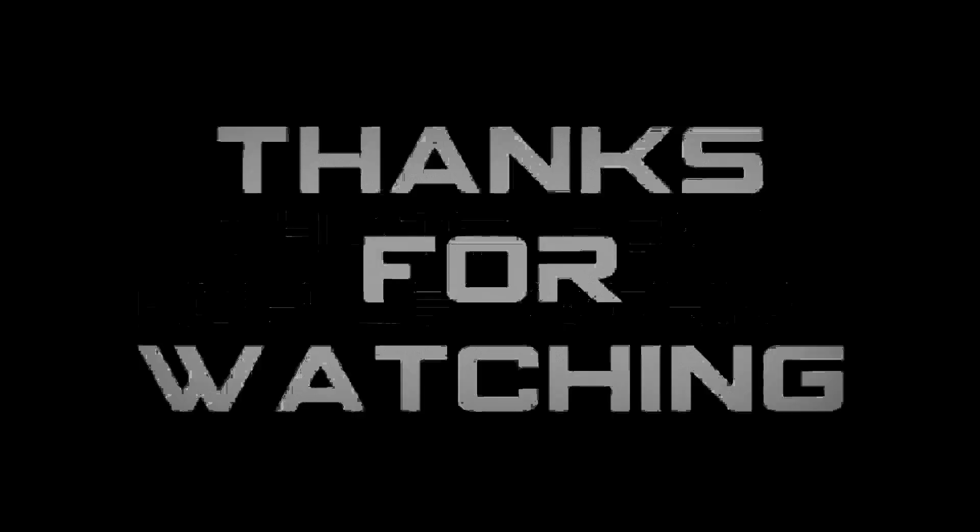Anyway, that's how hop-up works. As always, thanks for watching. Hope you found this video helpful, and it helps you shoot straight and true at your next airsoft game. Don't forget to like and subscribe for more airsoft tips, tricks, reviews, and how-tos. Adios.